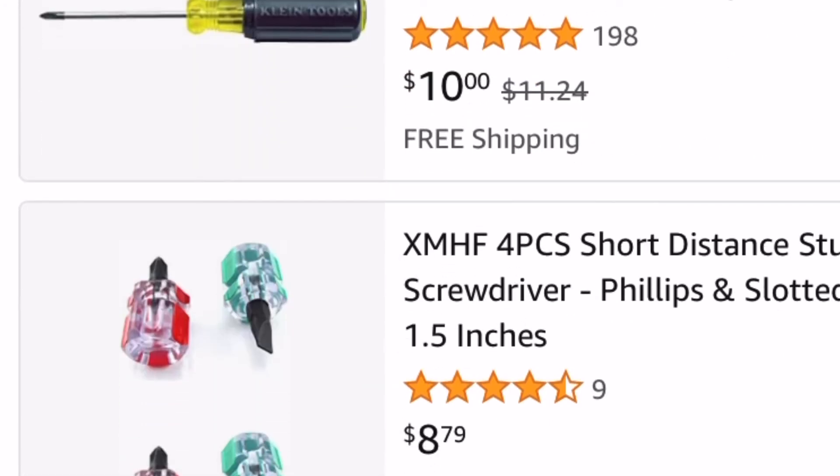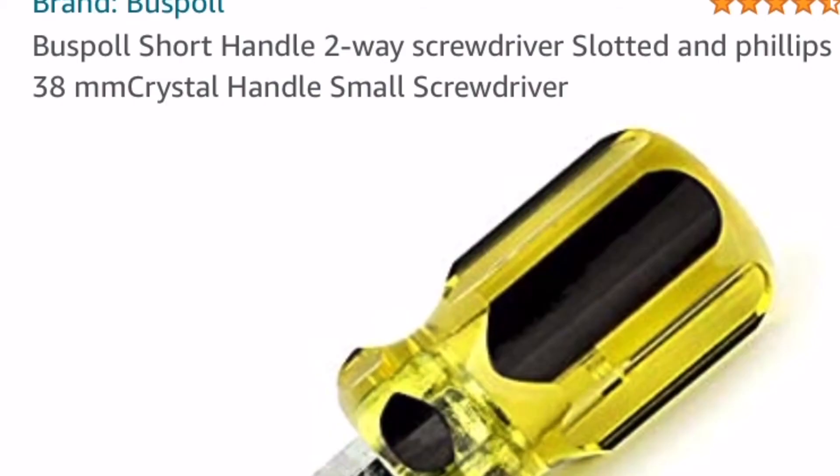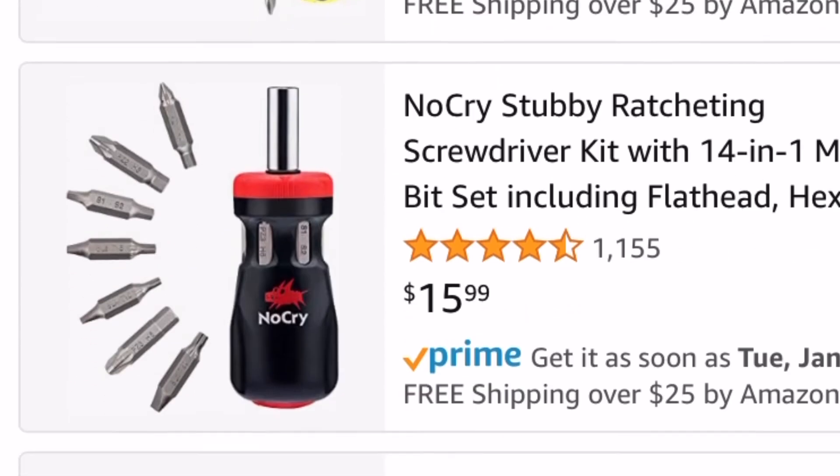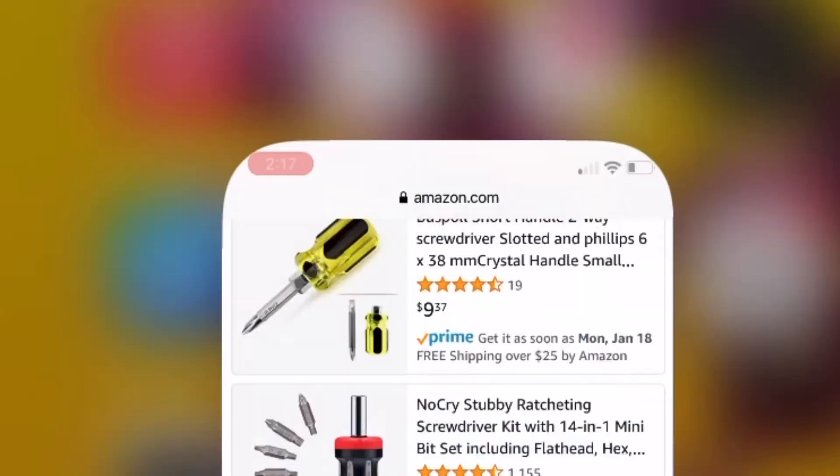I might need one that's just a little bit longer for another job, so I'm going to keep shopping for a minute. We're back to that black and yellow one that has the end that you can flip and it can be Phillips or a flat head. I think those two are going to do the job, and I really appreciate you shopping for short screwdrivers with me.